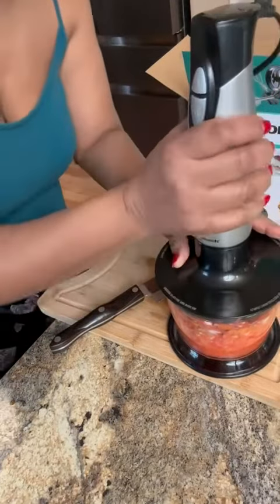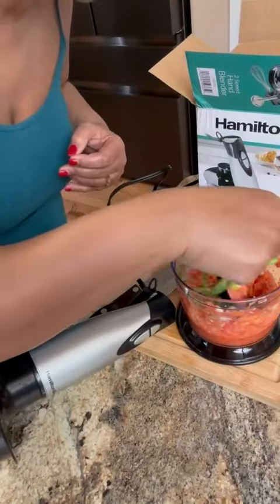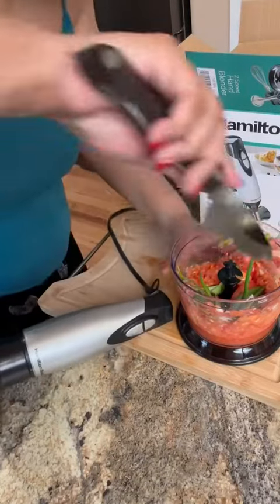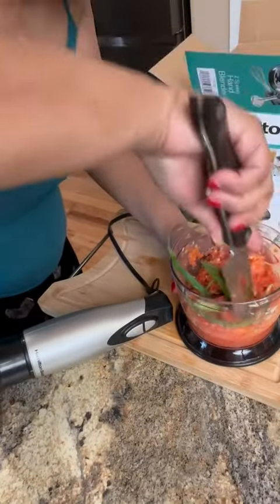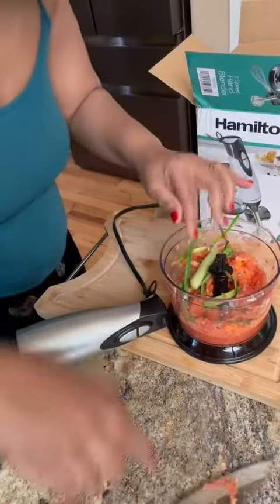Okay, not bad. Tomatoes — stop. Let's keep going.